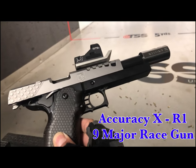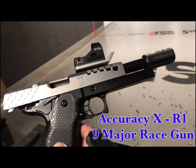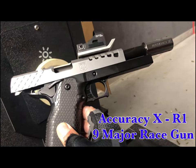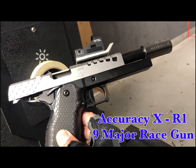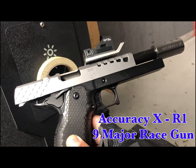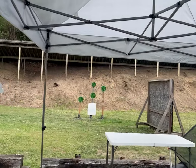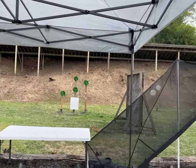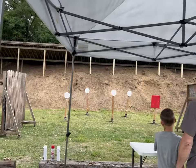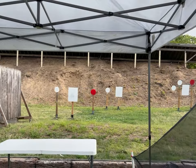What's up everyone, this is Mr. Blackson from Team Blacksmith, welcome to my channel. A couple months ago I debuted my Accuracy X R1 nine millimeter race gun — it performed well at the range but I never used it in actual competition. I had the opportunity to compete in the steel challenge match at the Falls Township Rifle and Pistol Club. I competed in five stages and put the Accuracy X R1 to the test, so stay tuned.